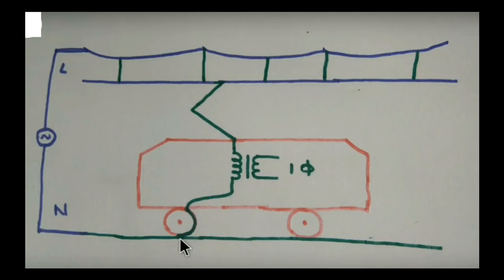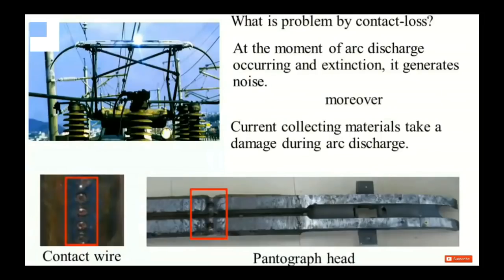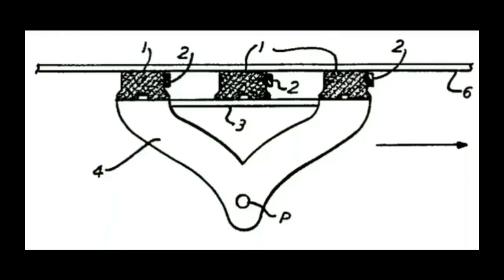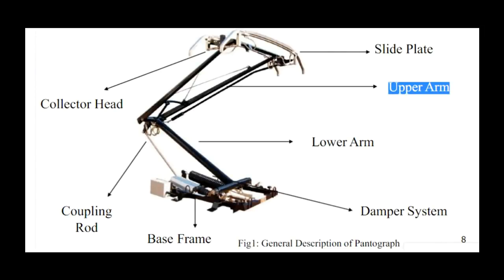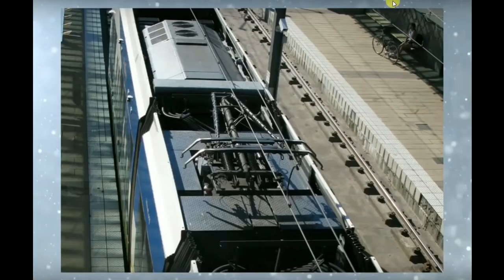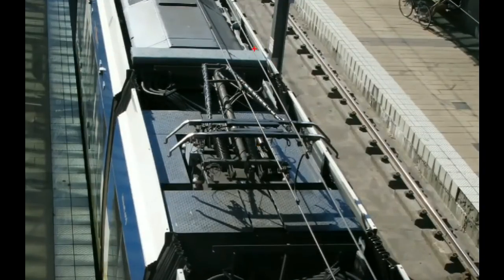How to get started - any material parts and any other parts. We will see how we can get started. If you want to see new videos, you can subscribe to the channel. We will plan to get started in the future. First of all, we will get a pantograph and touch this part on the train.